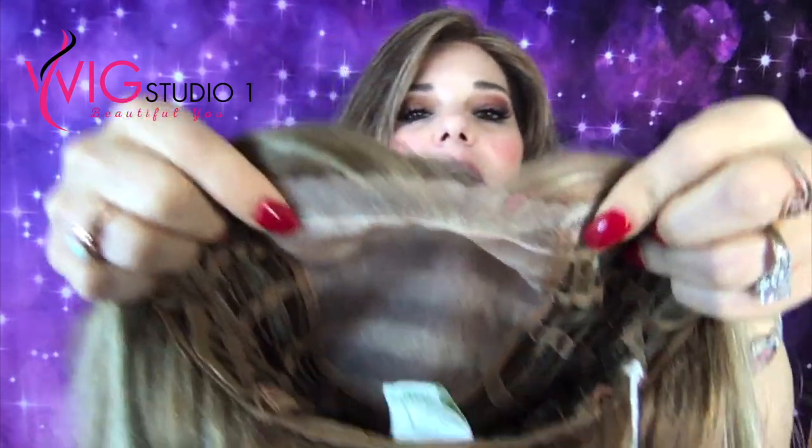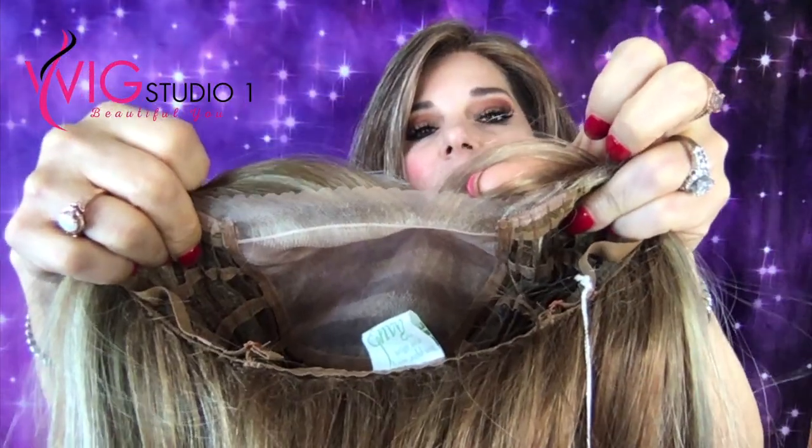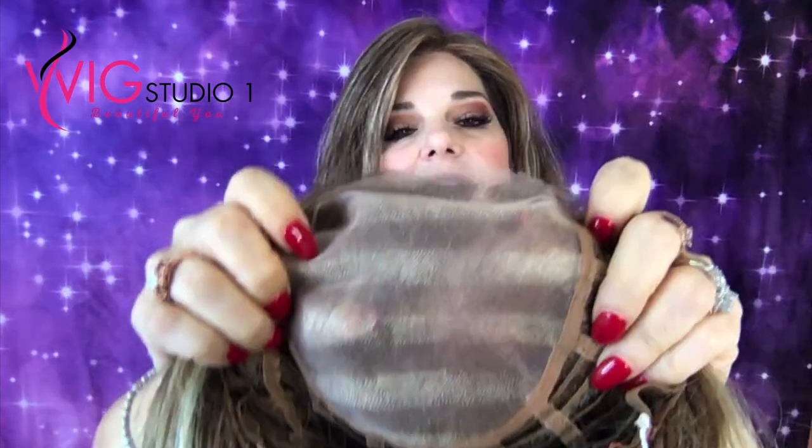Let's go over her cap. She is open-wefted, so that helps with airflow. She has a scalloped lace front — see how it's scalloped all through there? She's got a full mono top, which looks like the hair's growing out of your scalp in all that section, and also means you can part her any direction that you want. She'd also be really easy to cut bangs in.